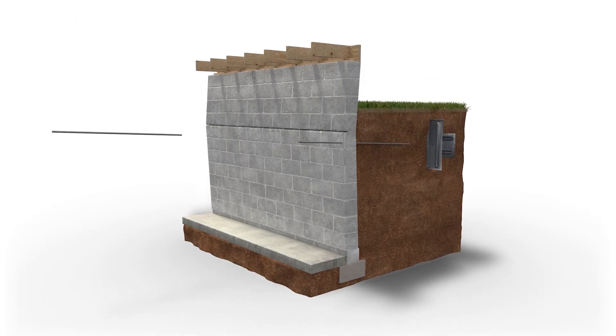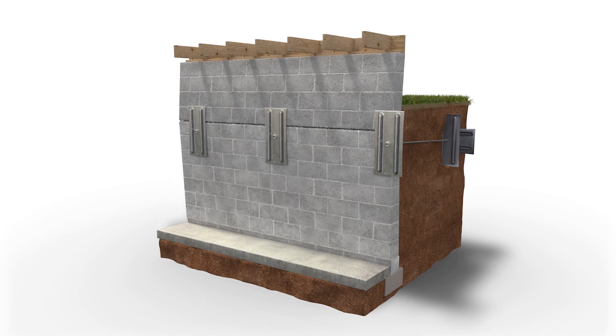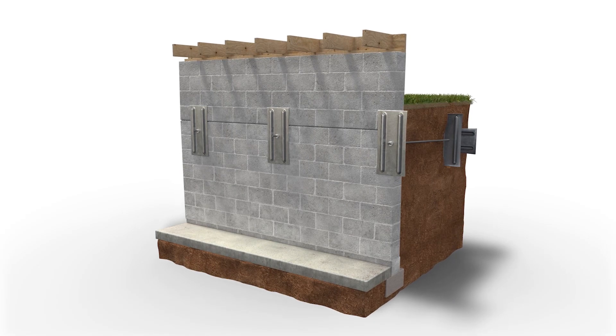With our wall anchor and power brace systems, these are adjustable systems that once installed we can actually get walls that have bowed in to straighten some over time. The process to straightening them is tightening the bolt on the power brace system or on the wall anchor system to continue to apply pressure on the wall to get it to move back over time.